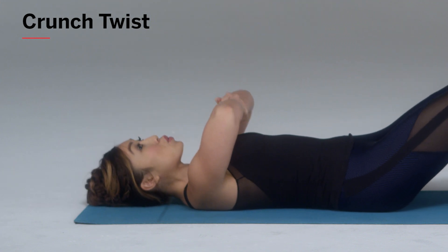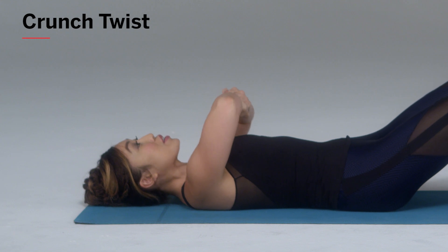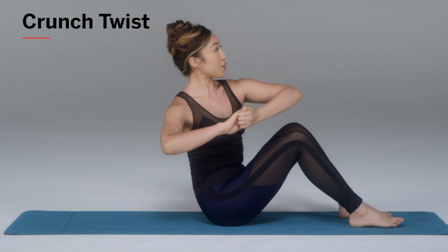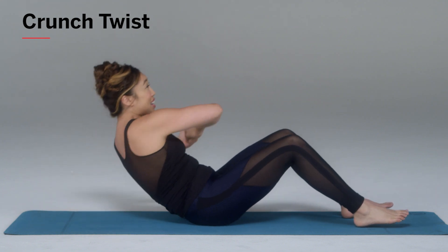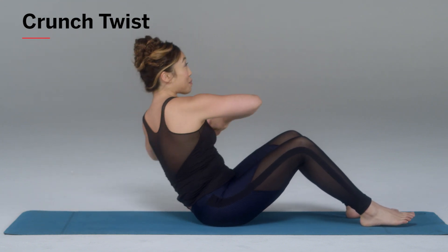Bring your hands together, elbows wide — I don't want to see them come in, I want them in a straight line. And all you're going to do is twist one, two, three, four and back down. As you can see, you are working your obliques and your abs all at the same time.